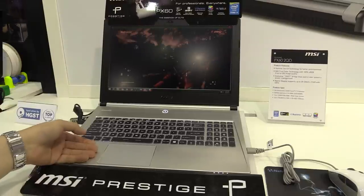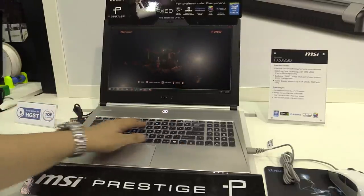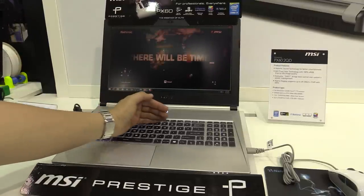The notebook is made out of aluminum, which feels really good. The palm rest over here is aluminum, and also the display cover. We have a chiclet-style keyboard which is illuminated.